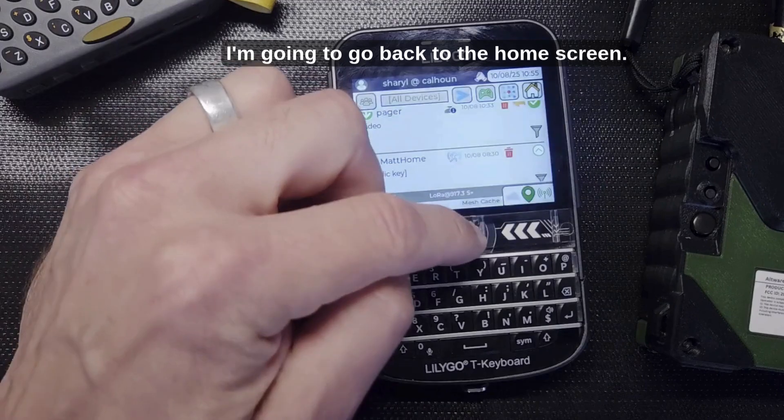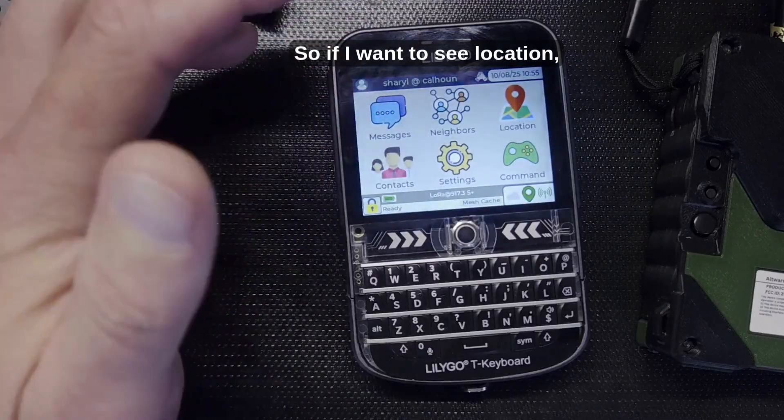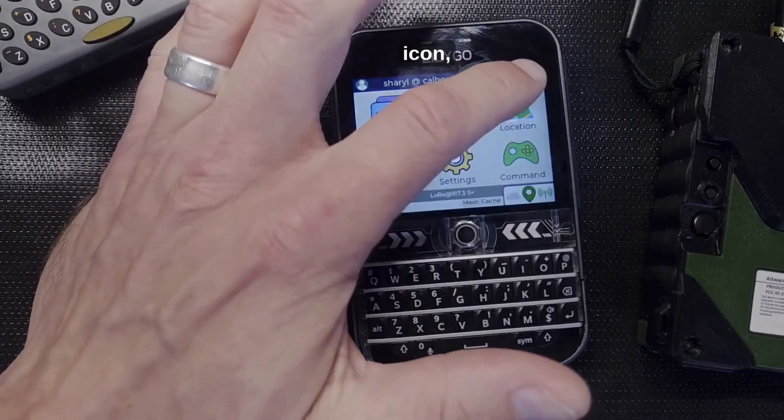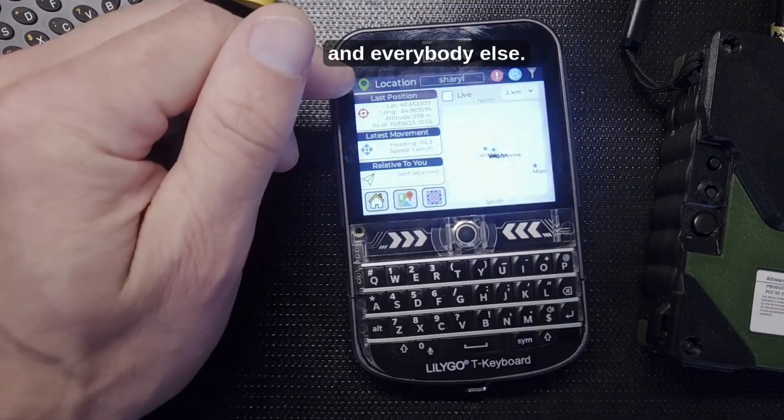There's one message received through meshing among the older ones. Clearing that filter and going back to the home screen.